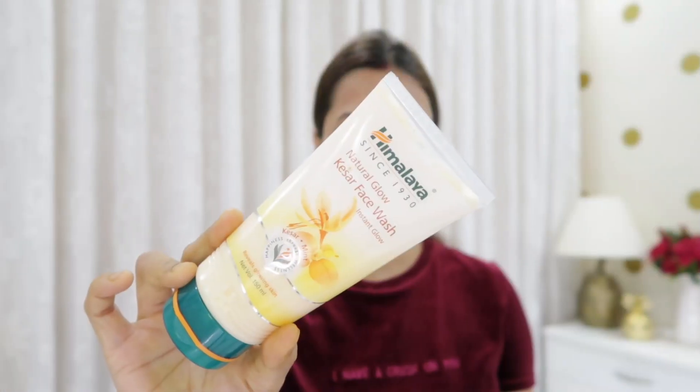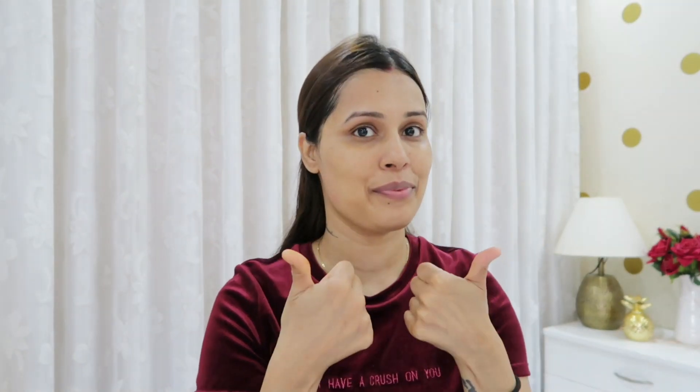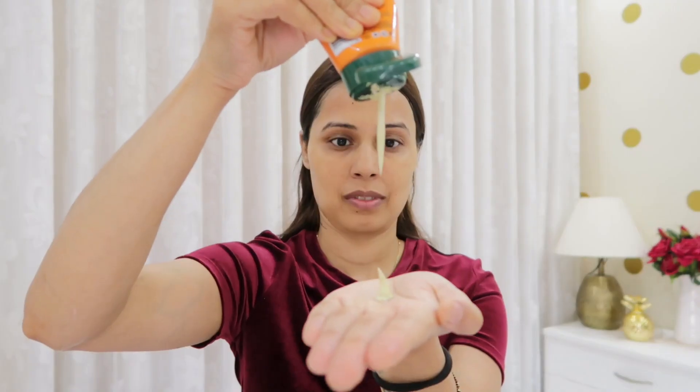Next step — I will exfoliate. Use your face wash; you can also use a cleanser, but your face wash will work just fine. Scrub to remove dead skin cells, flaky skin, and dark patches. It adds glow and leaves the skin clear and smooth. So let's scrub the skin.